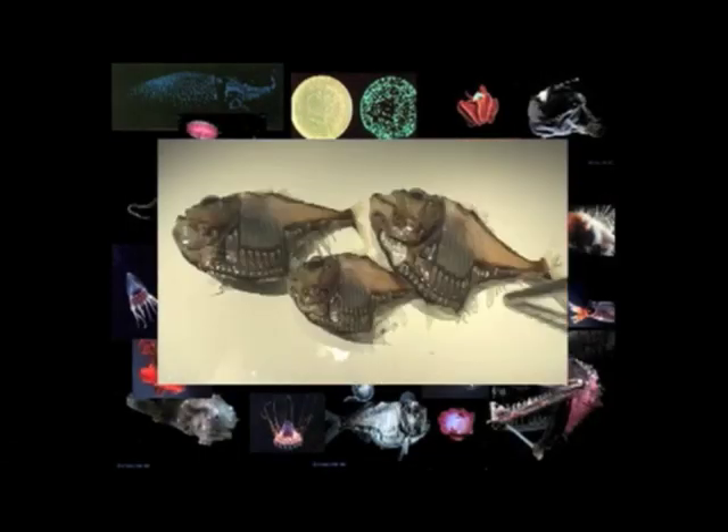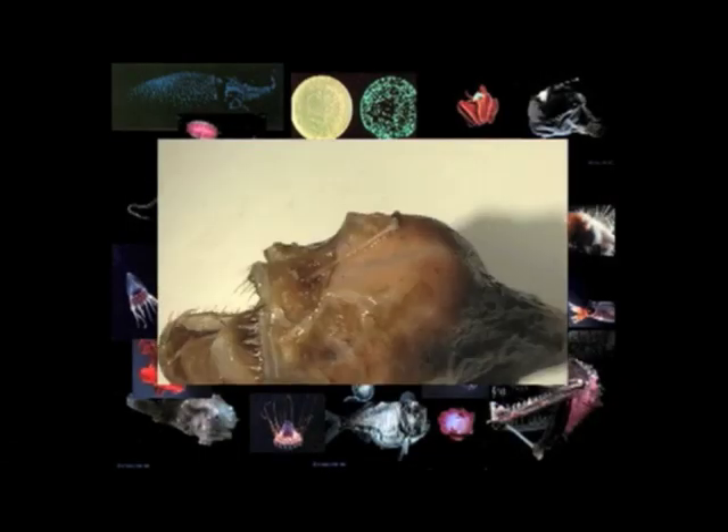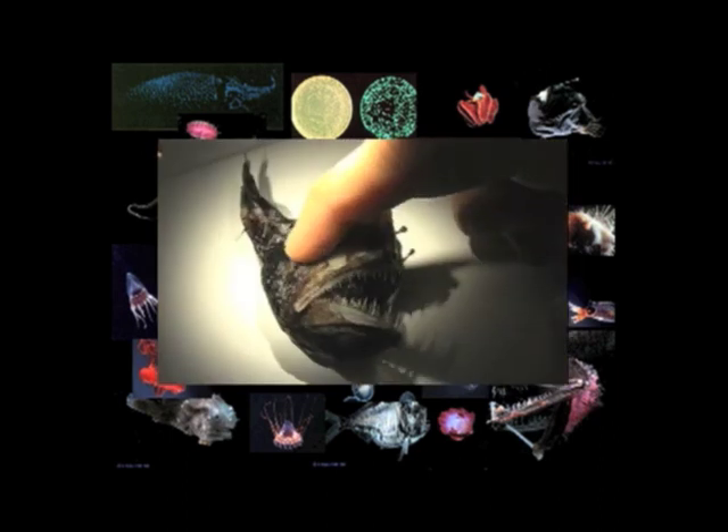A few years ago, I was at the Smithsonian just doing some research studying bioluminous organisms. This is probably to give you some sense of some of the stuff I'm interested in, maybe influences. I was looking at how the creatures use light in the water — how they use it as a defense or to attract prey, and how they look. They all look kind of strange, and I really like the light patterns. There are many different varieties and types.